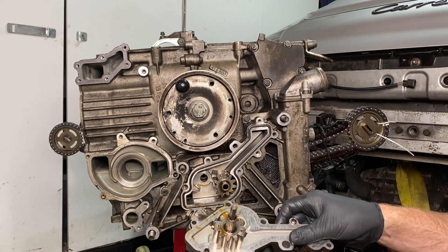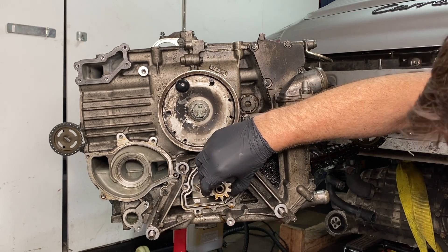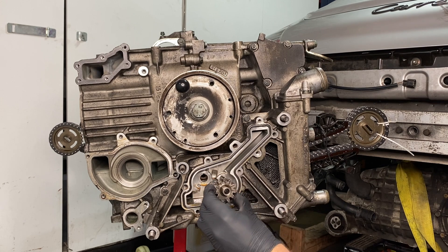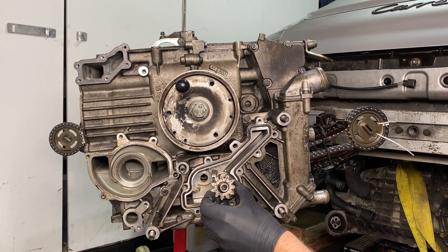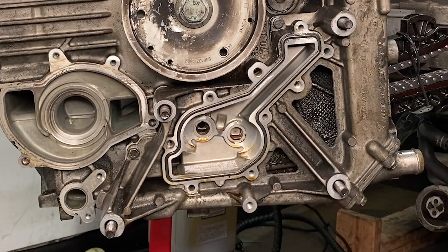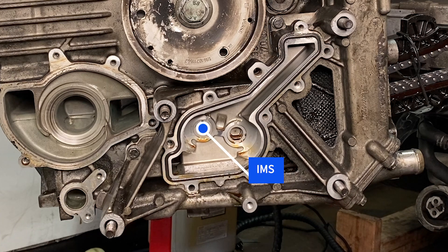That cog didn't seem to want to come out, but that one came out easily. I did clean it up — I wasn't sure if it has a front or a back, so I put a bunch of F's on it. It ended up looking kind of like a rune stone, but at least I know where the front is. Interestingly enough, that part right there is the end of the IMS that doesn't break. It powers the oil pump even though it doesn't receive any oil from the pump, and that's part of the reason why it has a problem.